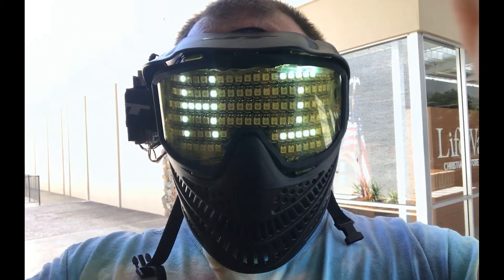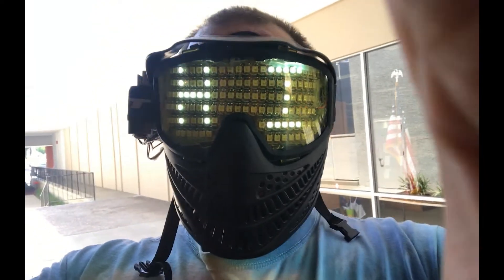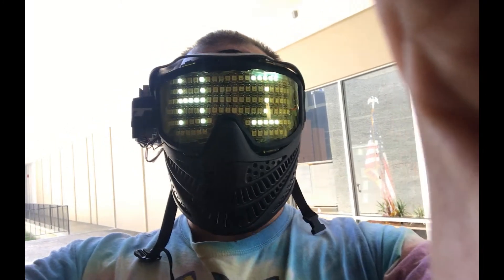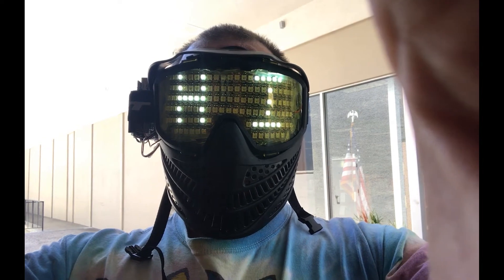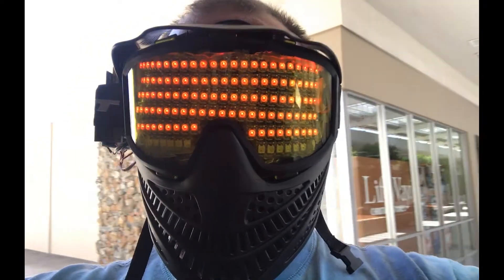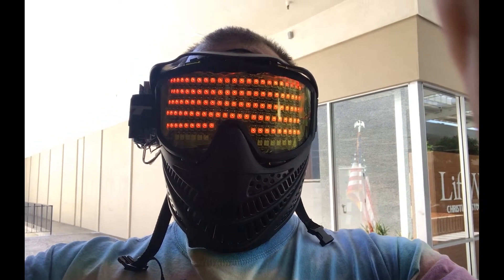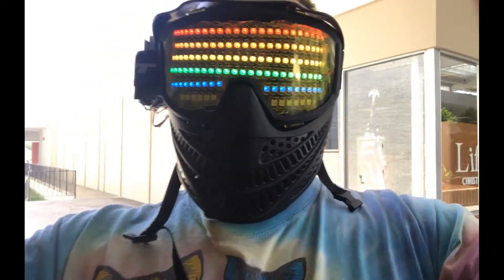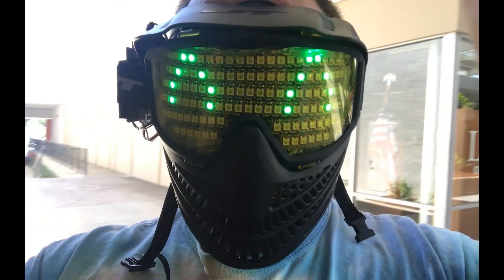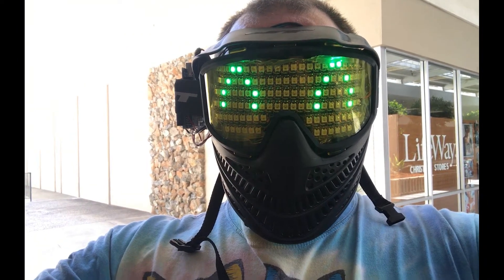Hi, this is Landon from Design Visionaries, and this is my wrench mask. This is a voice recognition mask, so it's supposed to understand what I say. When I say things like 'red,' it changes color. I can also say things like 'rainbow' — and if I want to say 'happy,' I can do all kinds of stuff.